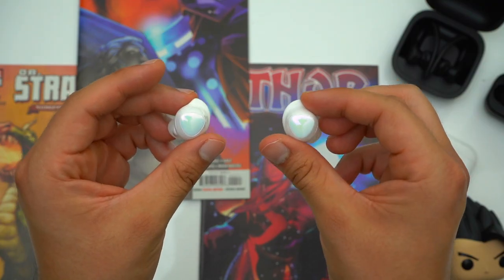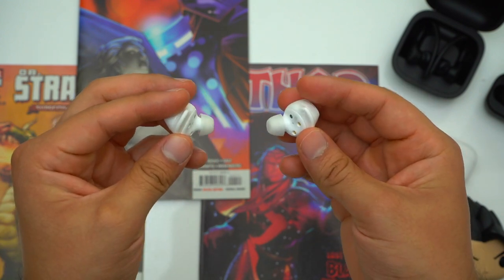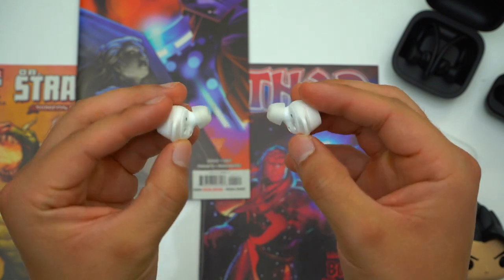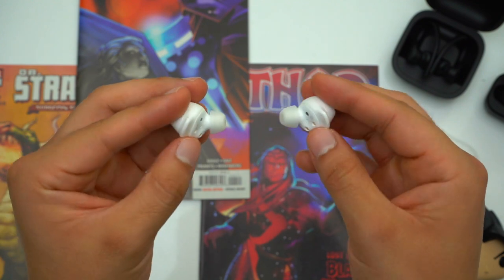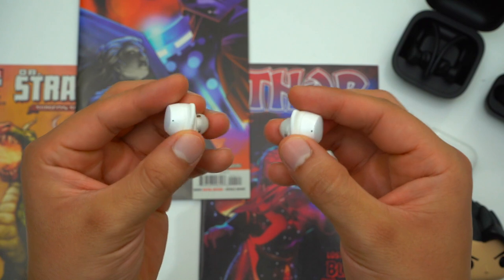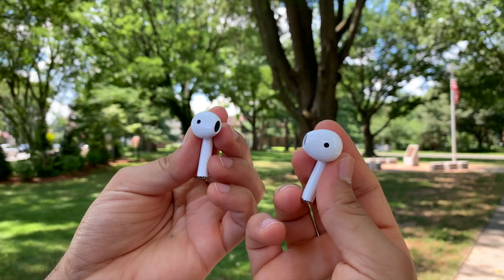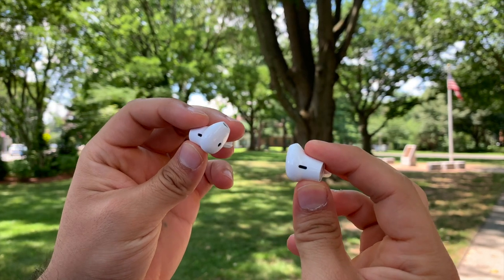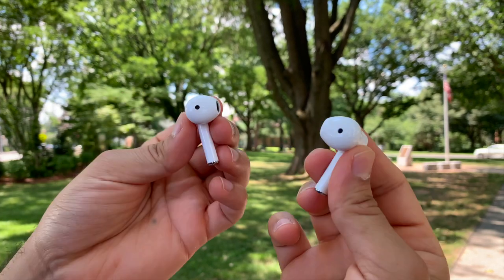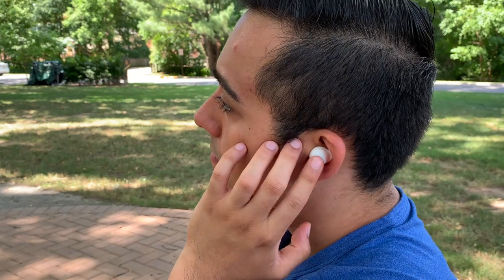If you are interested in in-ear earbuds, the Galaxy Buds Plus fit a little better than the Jabra's specifically because their ear tips are grippier and they also have optional ear fins. But the Jabra's fit fine as well. Ultimately, choosing between normal earbuds and in-ear earbuds comes down to preference. The major pro of normal earbuds is that they're more comfortable for extended periods, whereas with in-ear earbuds your music is going to sound better.